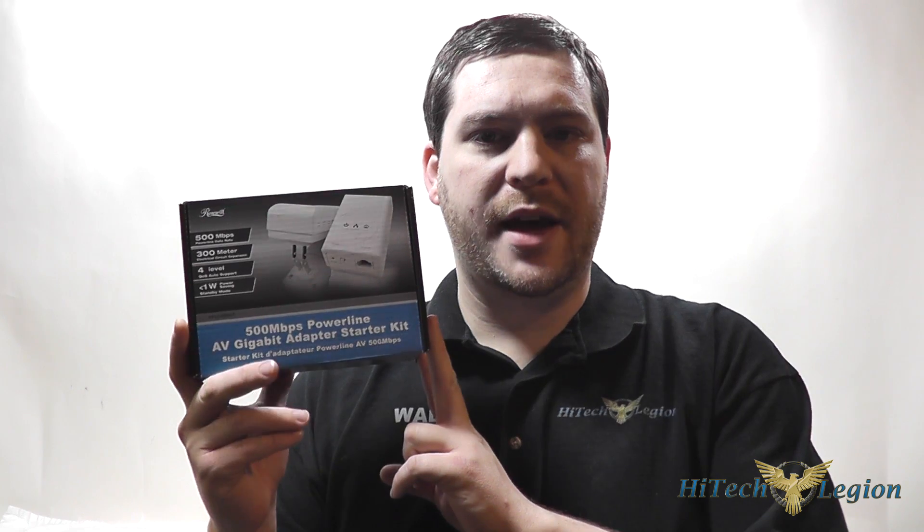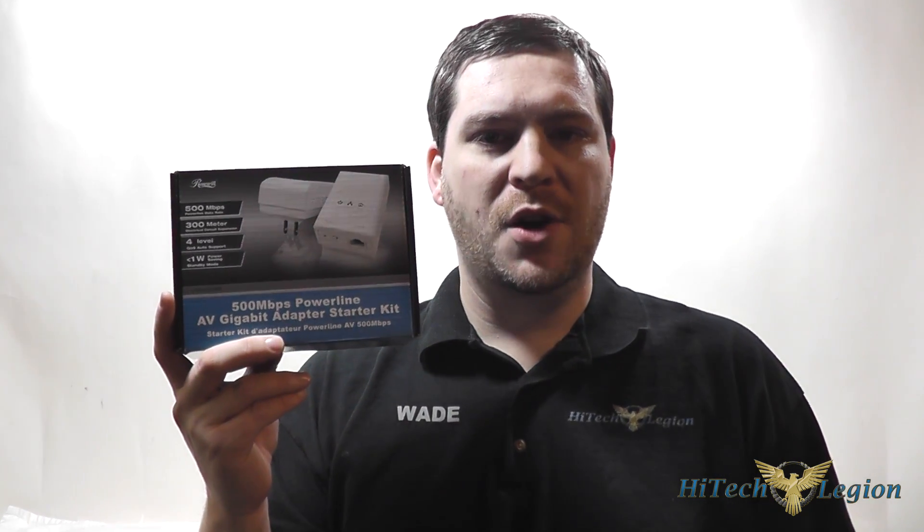It's a set of power line adapters that will allow you to extend your network out past where your wireless reaches, or maybe where you have a weak wireless signal because of, say, plaster walls in an old home that has mesh in it and soaks up a lot of the signal.